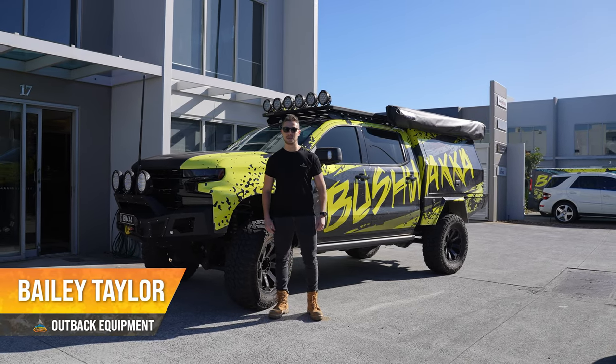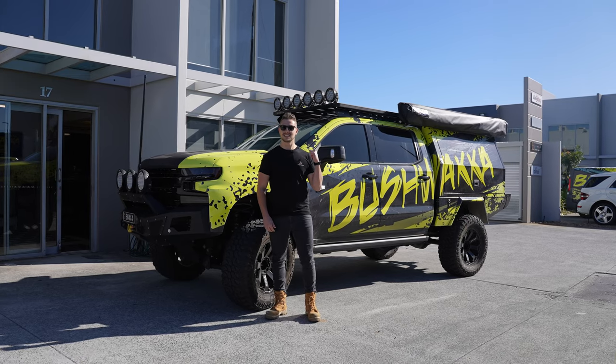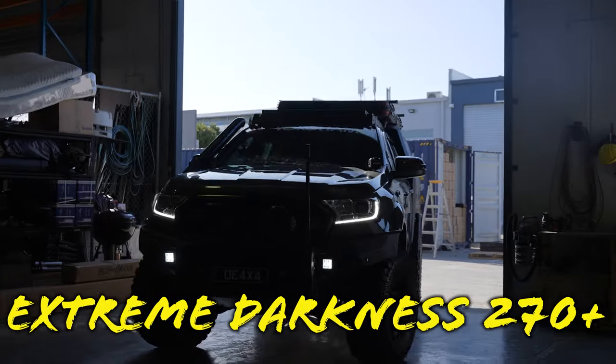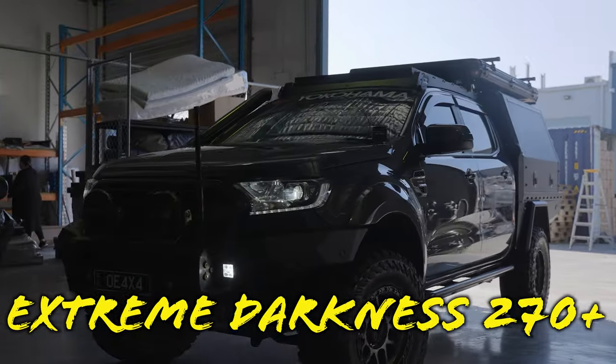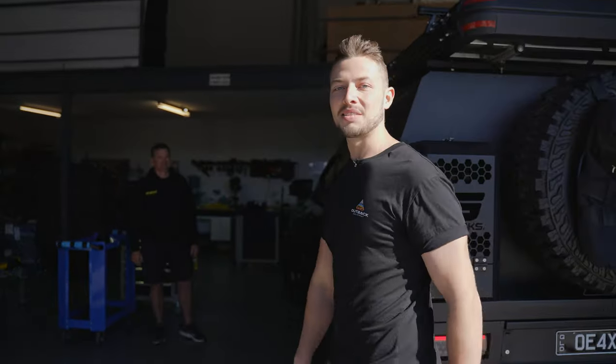Howdy legends, Bailey here from Outback Equipment. Today we're down at Bushwhacker about to go get some stuff done to the shop Ranger, so let's check it out. The guys are already busy getting the Ranger torn down, ready for the awning. We'll go meet Jase and see what's happening.